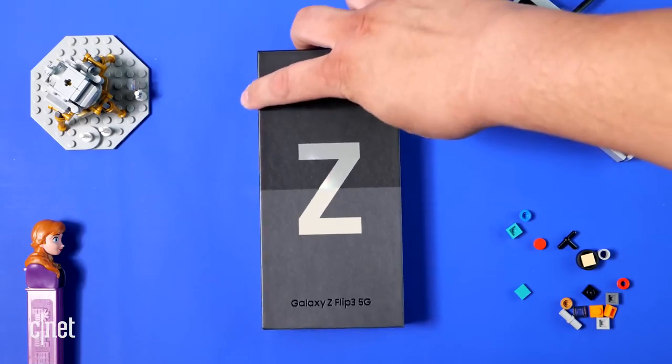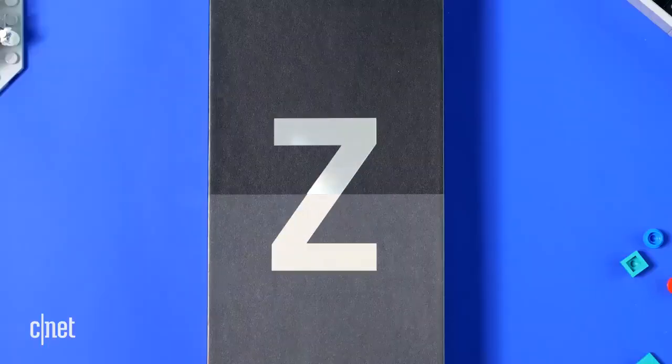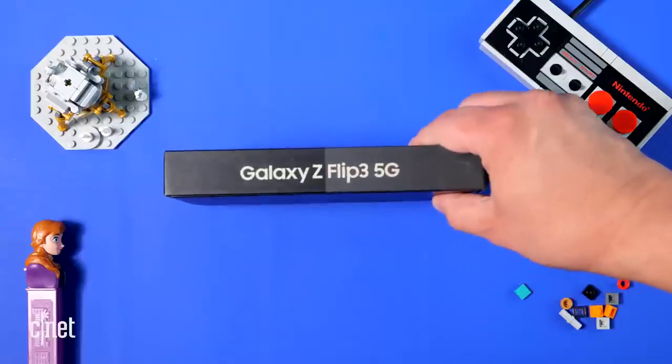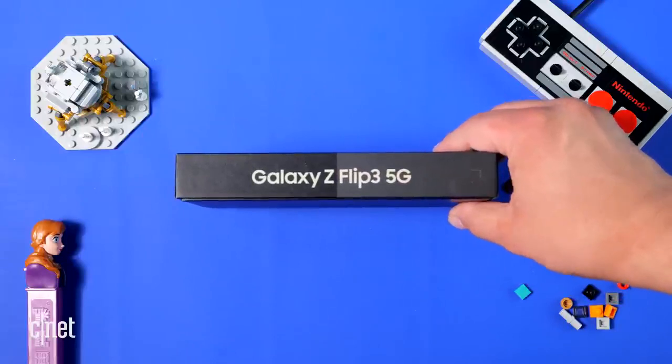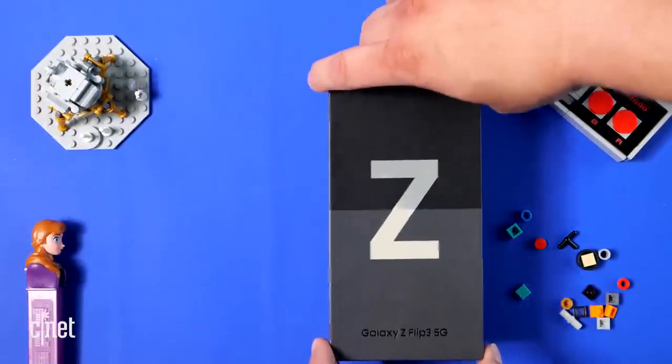The first thing that strikes me about the box is that it's two-tone. It's got a big letter Z, and the top half of the Z is kind of like a chrome with a reflective quality, and the bottom half is cream colored. When you flip it on the bottom, you can see I have a cream colored Z Flip 3. If you look at the edges of the box, you can see it's very thin. On the back, there's nothing — it's just a black void.